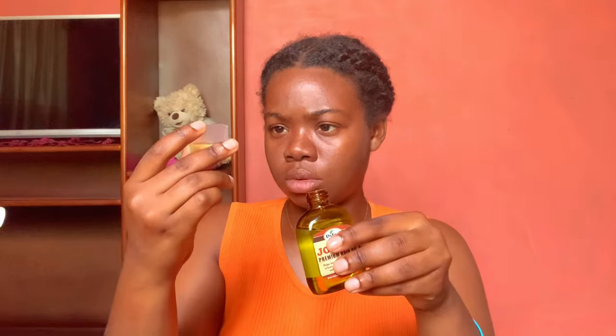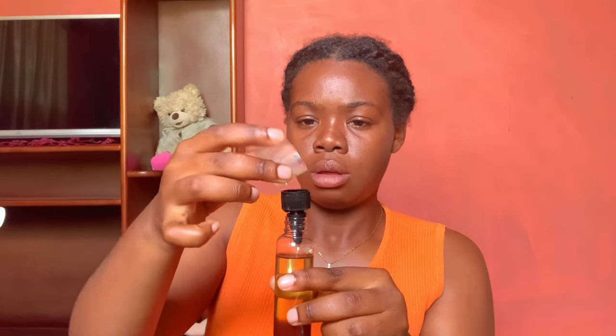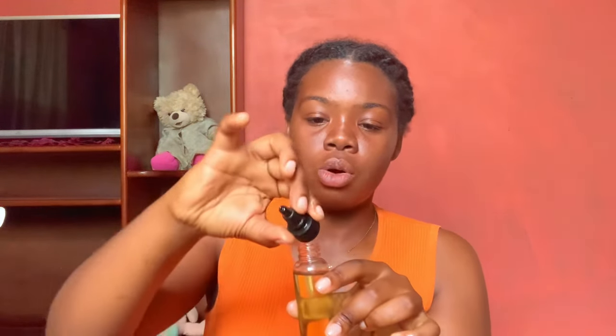I'll be pouring out 20 ml of the jojoba oil into the mixture. It has pretty much the same color as the previous oil, so they'll blend perfectly. So this is 20 ml jojoba oil, 30 ml tea tree oil blend, and 15 ml Jamaican black castor oil. In order to get the castor oil to actually mix with the jojoba and tea tree oil, I have to shake the mixture.